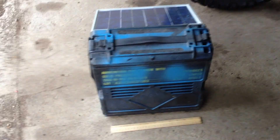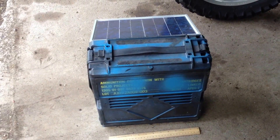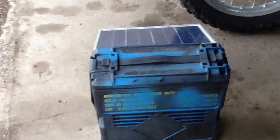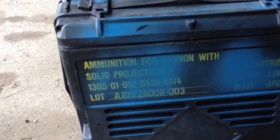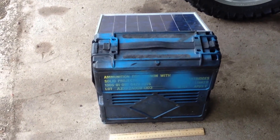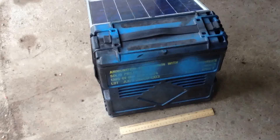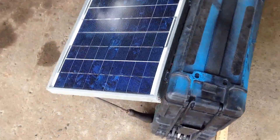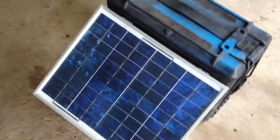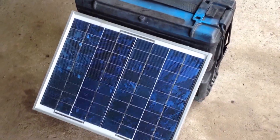Hey, thanks for watching. Today we're working on a solar power charging station. Pretty much what it is, is a 25 millimeter military surplus ammo can. We've attached a hinge and a prop for the lid, a 20 watt monocrystalline solar panel — this is one of the nice ones. Anyway, let's open her up.